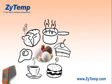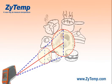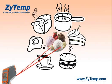This circular area increases as the distance from the infrared thermometer to the target increases. So, by using an infrared thermometer equipped with dual point lasers, users will see two points on the target.